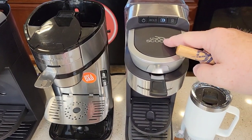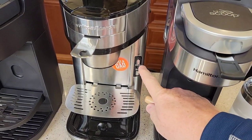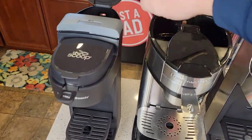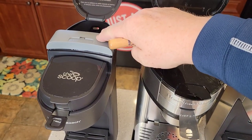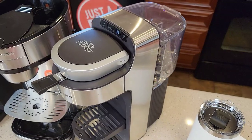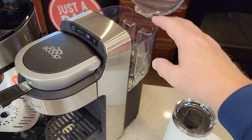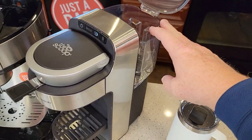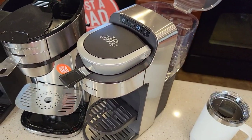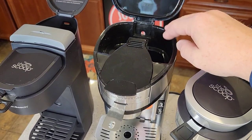These two share something in common: they have a bold brew option — you can do a bold brew or a regular brew. The original Scoop in the middle is simply one brew button; you just press the button, it lights up, and it only brews one strength. With the one that has the water reservoir, you press the button for the size you want to brew, make sure your reservoir is full, and you can brew several different cups of coffee. With the other two, you've got to put the amount of water in each time you're going to brew.